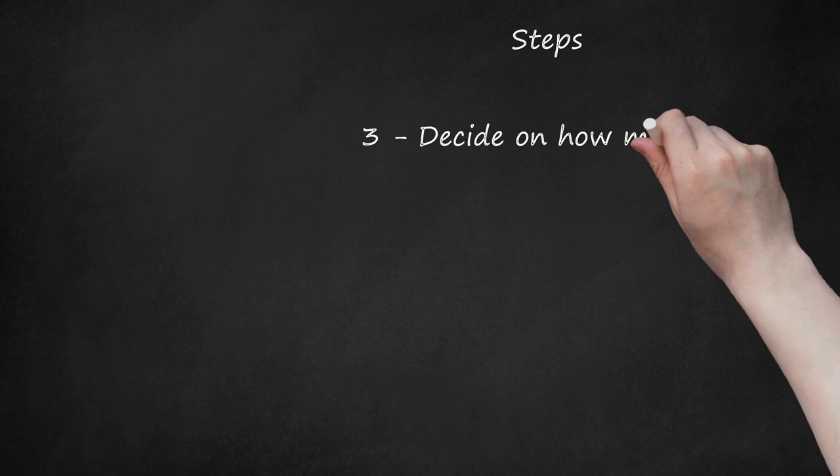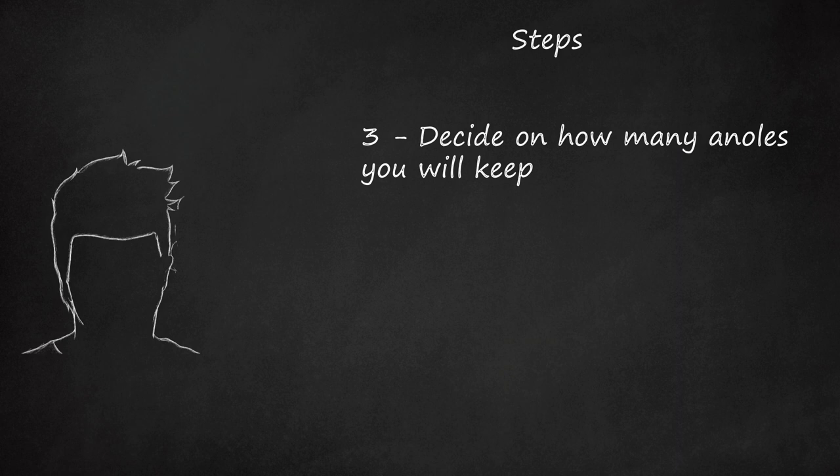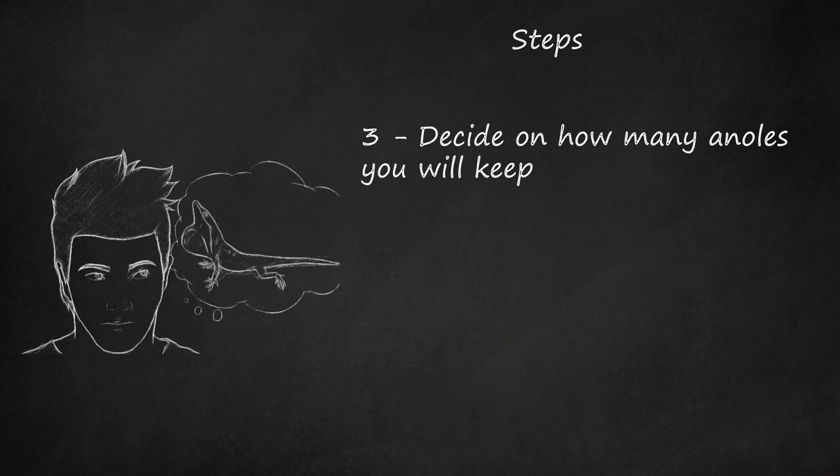Step 3: Decide on how many anoles you will keep. It's easiest to keep one anole, and if you want more than one, you will need to be careful to only have one male in the one vivarium at any time as males fight. Moreover, unless you want to start breeding, avoid a male and female combination — opting for two females is likely to be the best. Usually females do fine together and may snuggle up to one another occasionally. If you're breeding anoles, the harem is ideal with four females and one male.